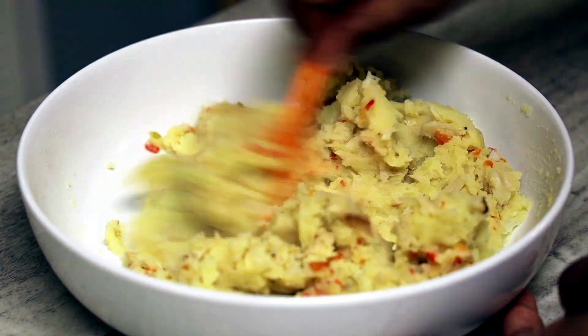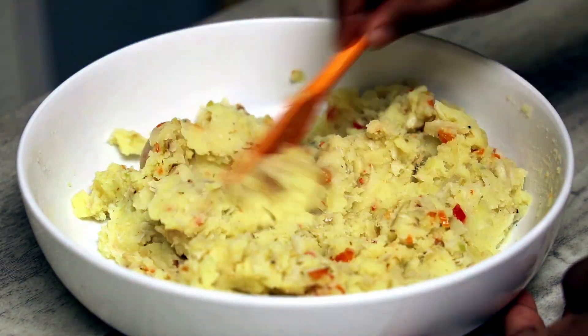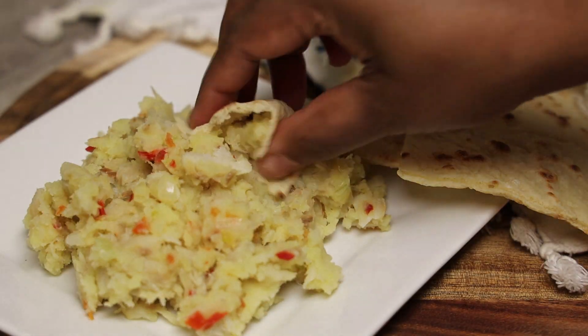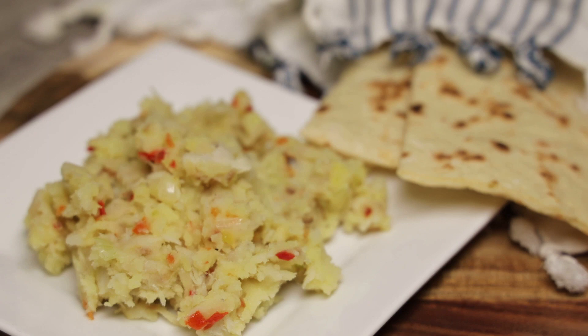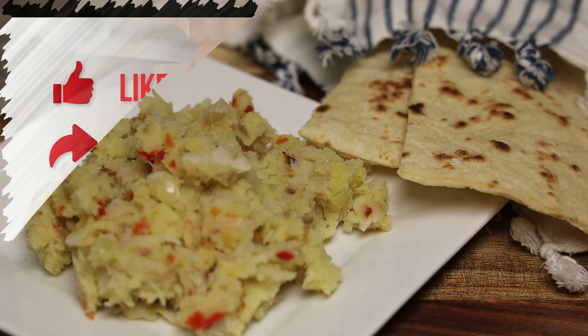Now enjoy with fry bake, sata roti, or even dalen rice — it's so delicious. I hope you guys give it a try. Thank you to everyone that requested this recipe. I'll see you in my next video; leave your other requests in the comments section.